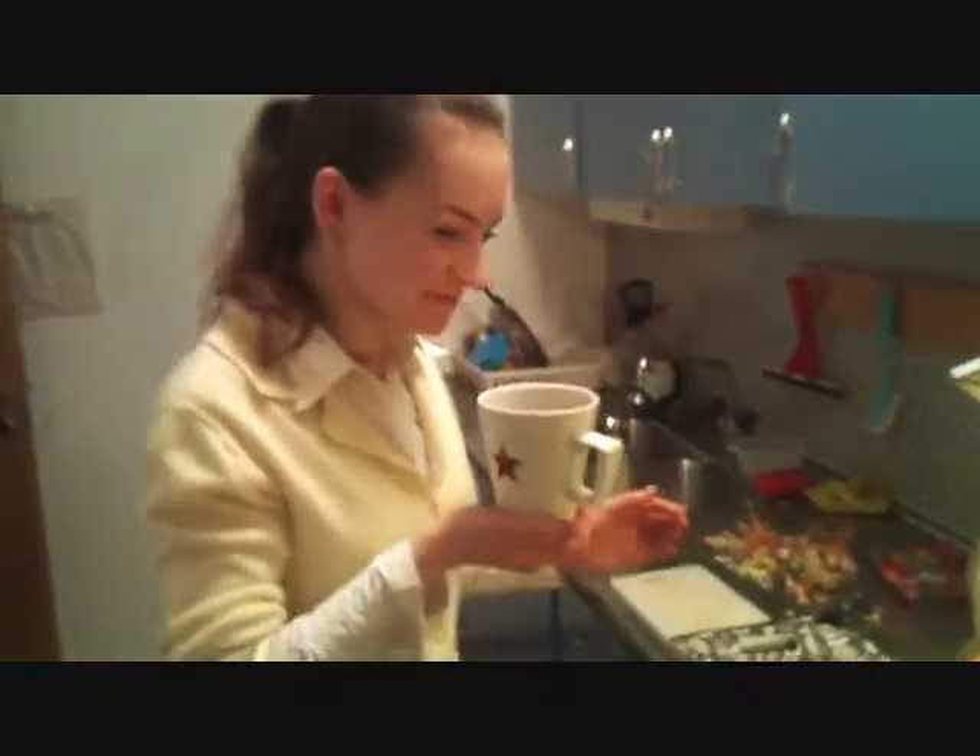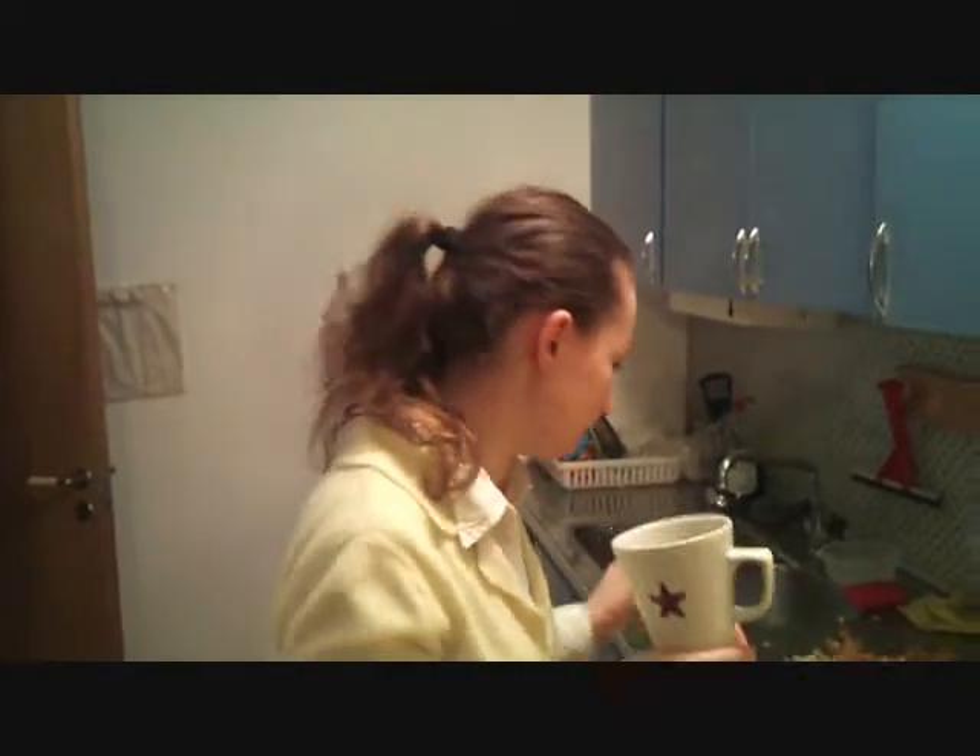This is her tea — she drinks so that she would not feel sleepy. And this is my tea. Show yourself!